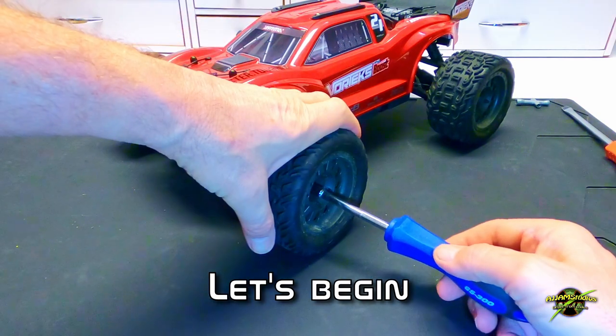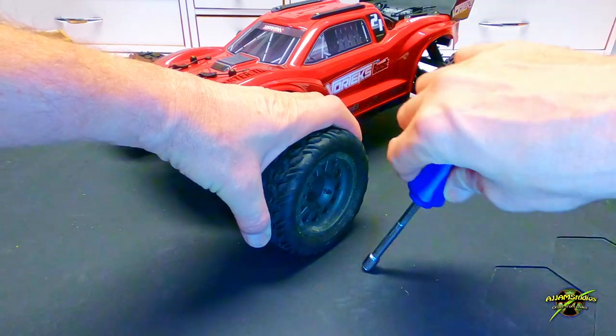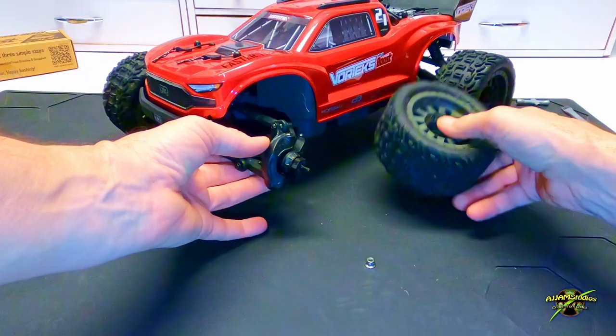Let's get the tires and wheels off, and we'll do both sides at the same time. We'll just tuck one underneath the front end just to hold the components up.